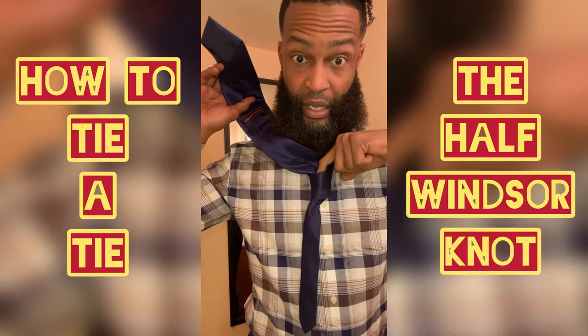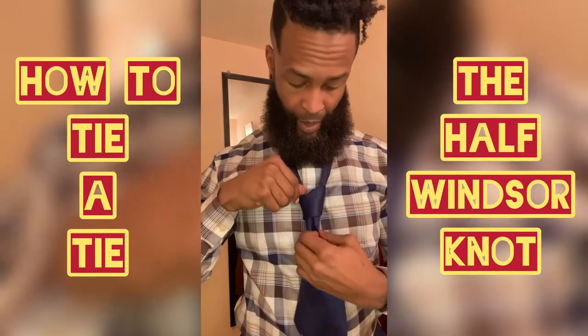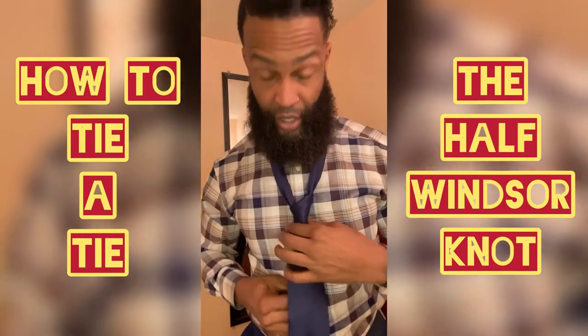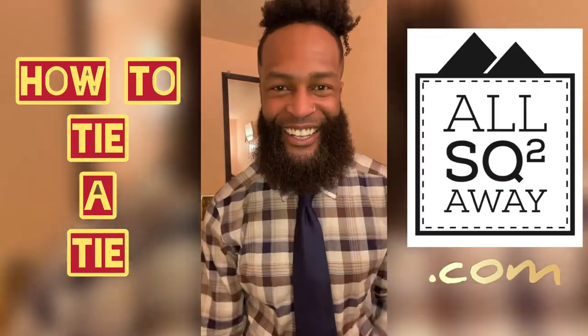And then you tuck it right in that space. Once you've tucked it, don't forget your dimple or you're not in line. Once your dimple is in place, slide it up to your neck. Collar down and you're done.